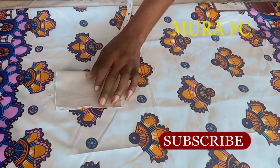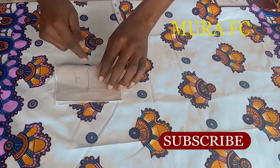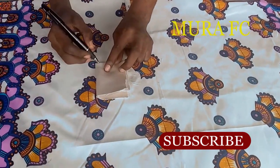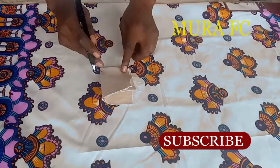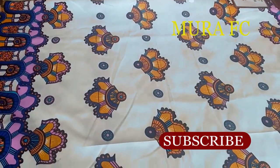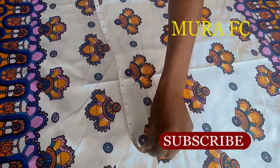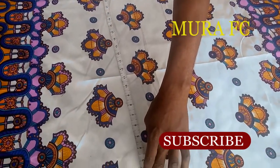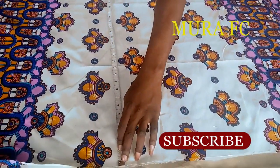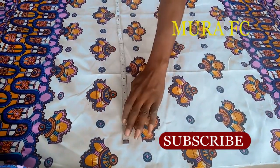You fold the fabric flat, like how I'm folding the fabric right now. This is the length of it - I'm giving an arrow to show you. You fold it back like this again, it's like you are cutting a full circle or a full sketch. When cutting the top, you have to use the bigger portion of your body - your bust or your hip - then divide it by four.